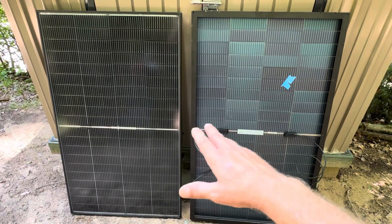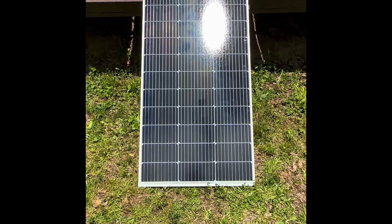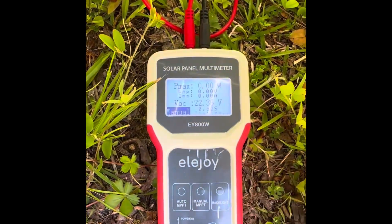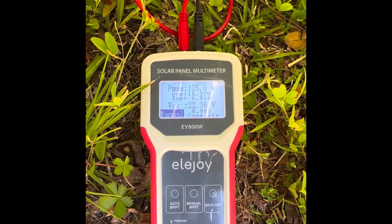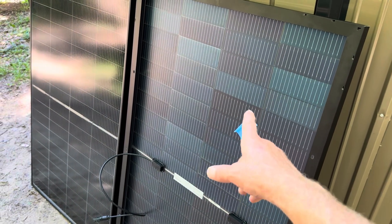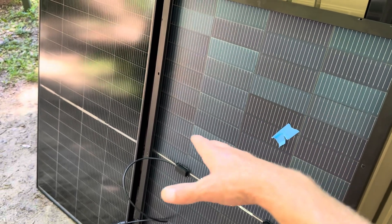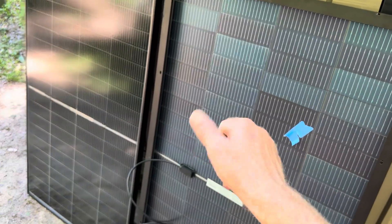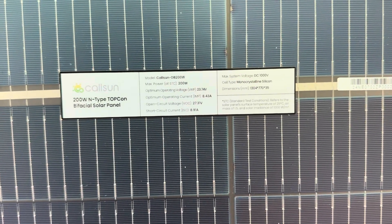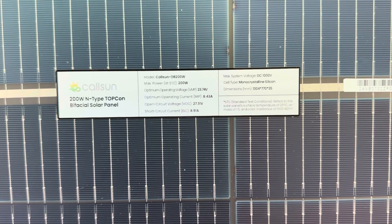Their 100 watt panels were excellent — these are just superb. I highly recommend these panels. I'm going to hook them up, run them long term, and keep you updated periodically. CalSun also has 100 watt standard monocrystalline panels that are very good performers as well — link in the video description. So what do you think about these CalSun 200 watt bifacial panels? Please let me know in the comments below, and let me know if you already have any bifacial panels or what kind of panels you have. Appreciate y'all — take care, be safe, hope you enjoyed it. Special thanks to CalSun for providing these samples for field testing and evaluation.